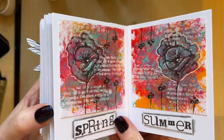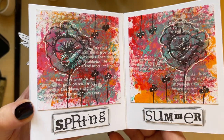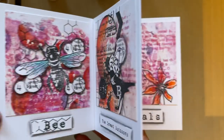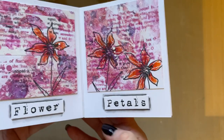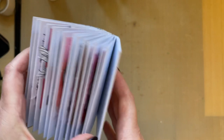They're all available to watch whenever, at your convenience. It's a great way to find inspiration if you're stuck for motivation. We've just got a few more pages to finish on this one.